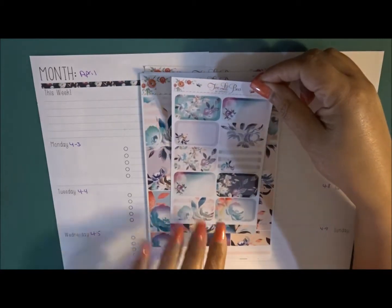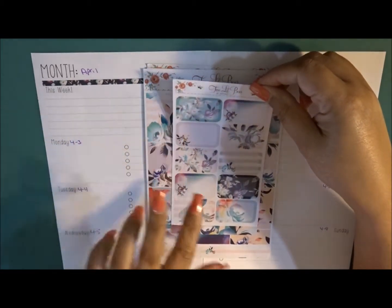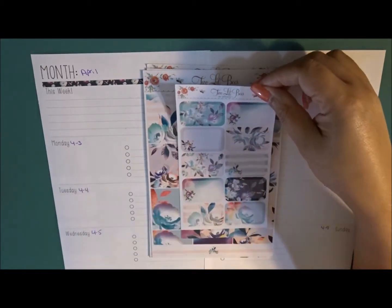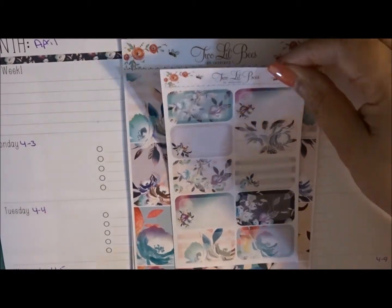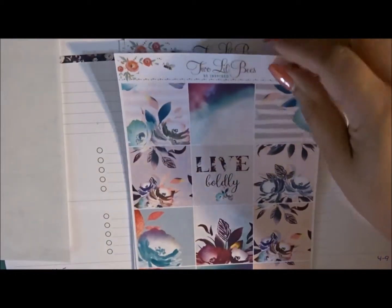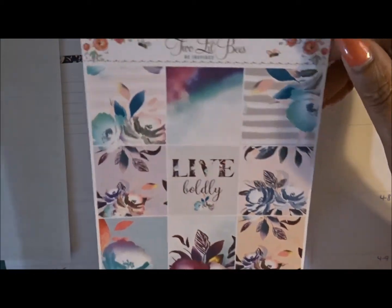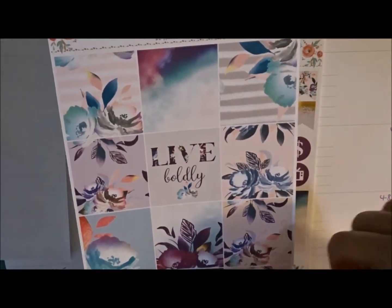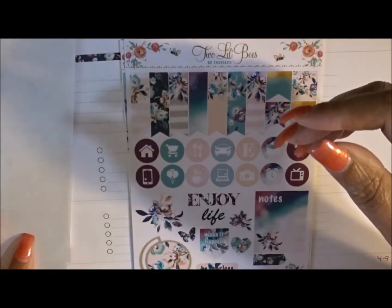We have a half sheet with ten half boxes — they are just absolutely gorgeous. I'm going to zoom in a little bit — they're simply so pretty. I love Two Little Bees; I haven't purchased from her in a while. Then you have a full sheet of your full boxes and a couple of quarter boxes.